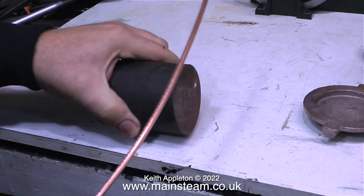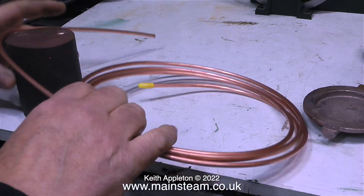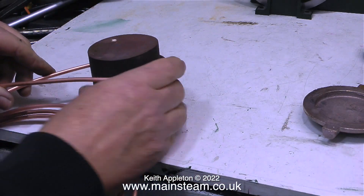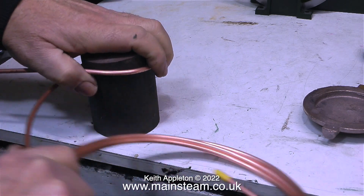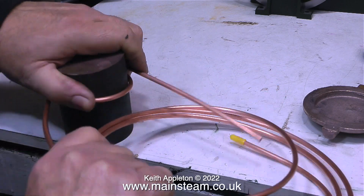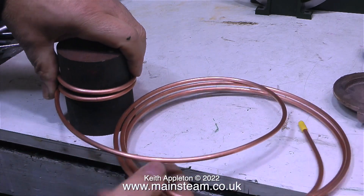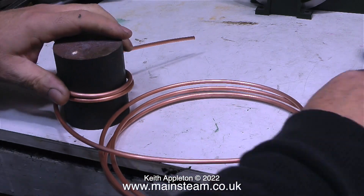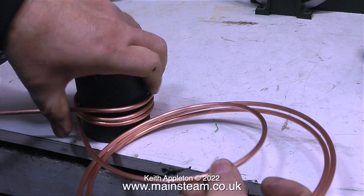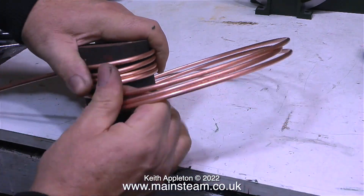Once the copper tube is perfectly square at both ends, it's time to bend the coil. I'm using a piece of steel bar from my box of steel bar bits — you could use a piece of tube. Whichever method you use, the piece you're winding around needs to be three-eighths of an inch less than the copper tube barrel. The copper pipe is 3/16-inch in diameter; in imperial measurement, 3/16 is half of 3/8.